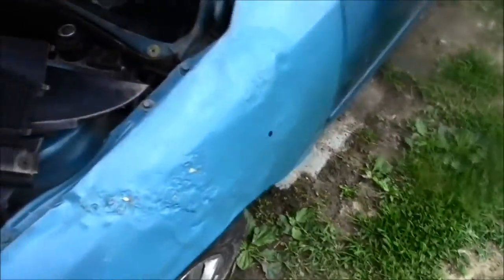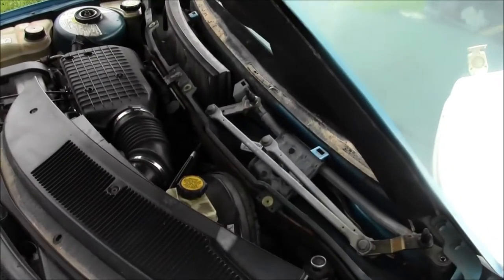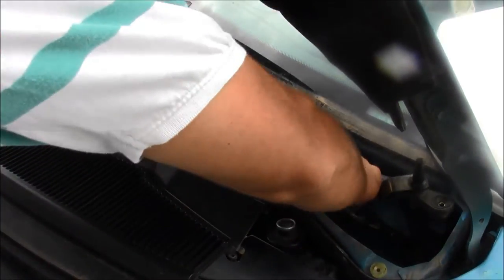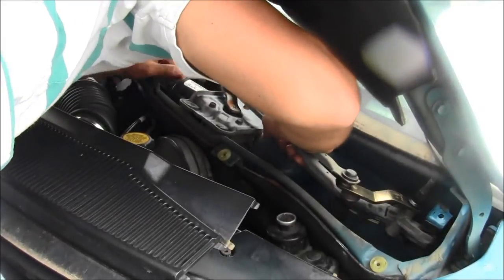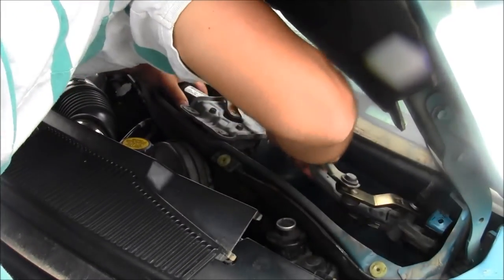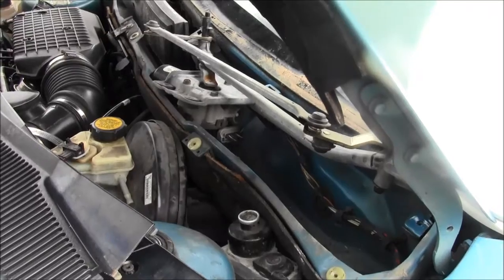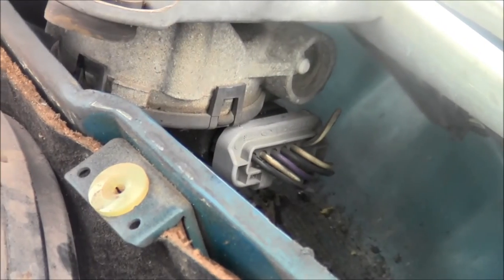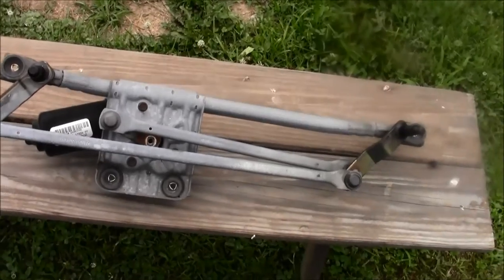Now it's time to take out the whole apparatus — pull it right out. There's still something stuck: a big wire harness on the bottom. Grab it from below, pull that snap connector, and pull it out. Then you can remove the whole apparatus. Here's the workbench.